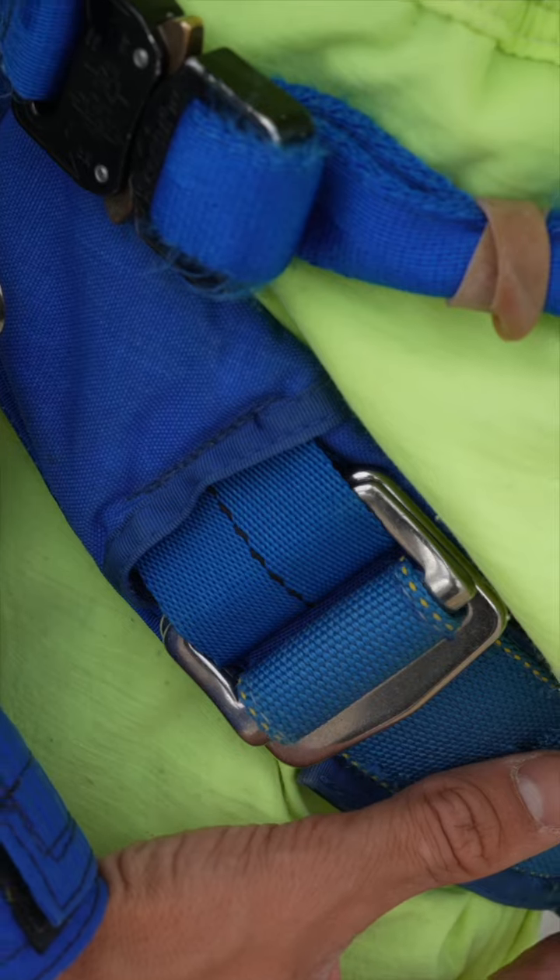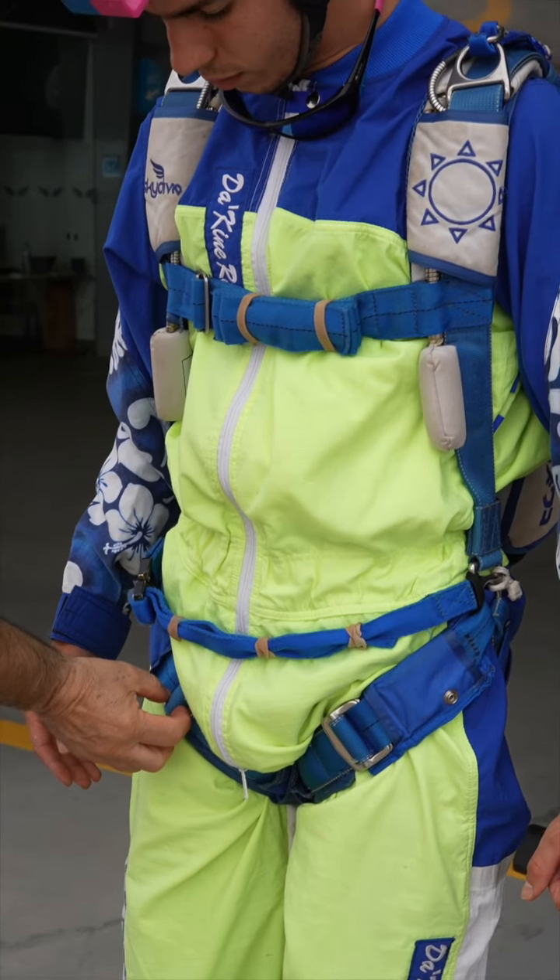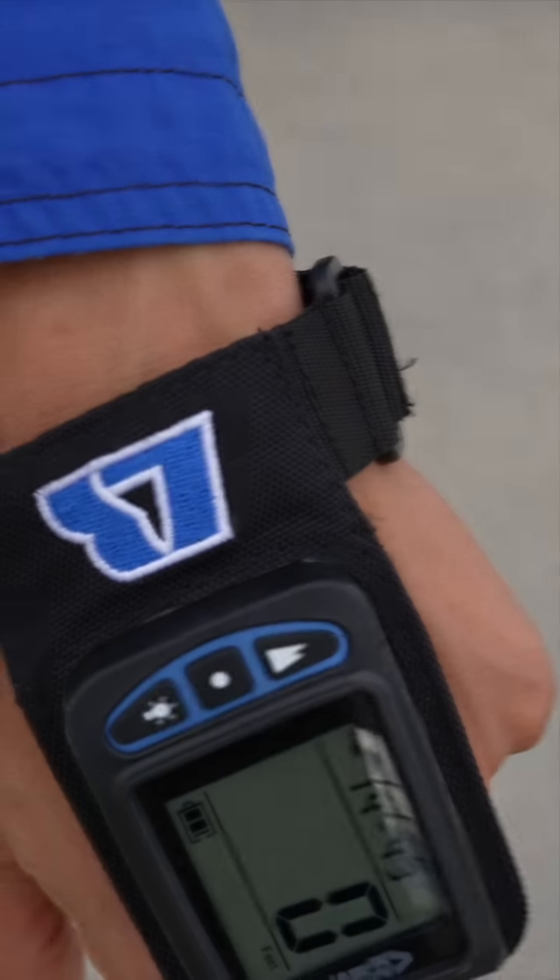Continuing to go down, we can check the correct routing of the leg straps and the stowage of the excess. At this point, I ask the jumper to turn around, and while they're turning around, I make sure their altimeter is turned on.